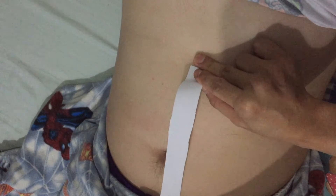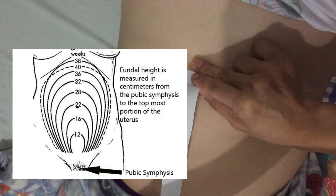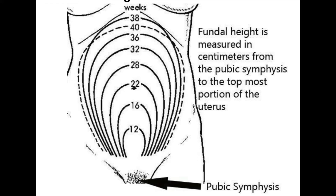I will place the tip of the tape at the fundus, measuring from the variable to the fixed point, which is the symphysis pubis. I will then check the measurement, and it should correlate within 2 centimeters to the period of gestation of the patient. In our case, it is 33 centimeters.